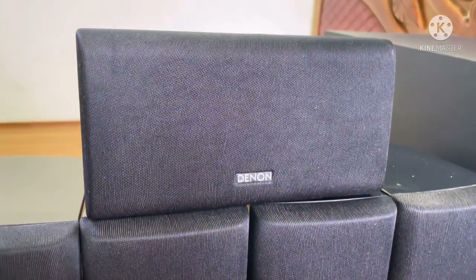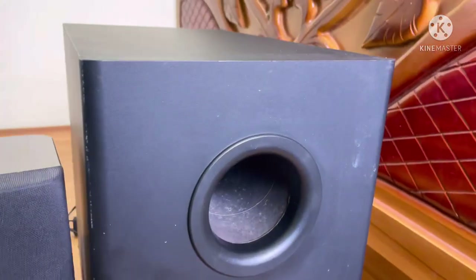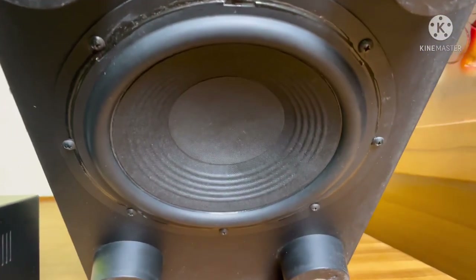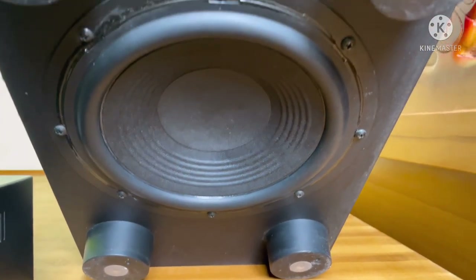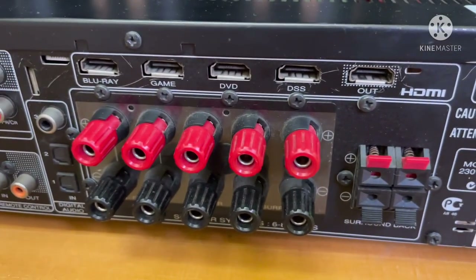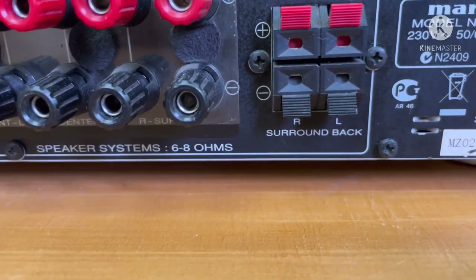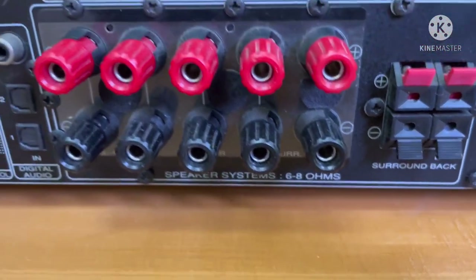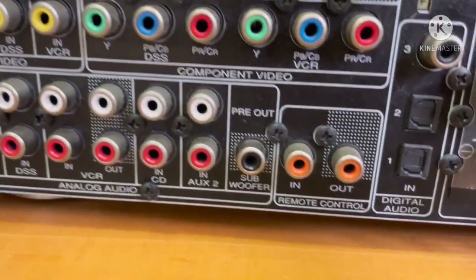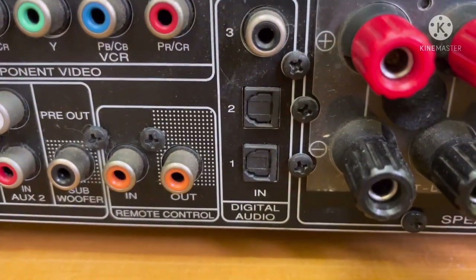This is 6 ohms for 120 watts. This is 8 ohms for 65 watts. This is a digital input — 1 coaxial and 2 opticals.